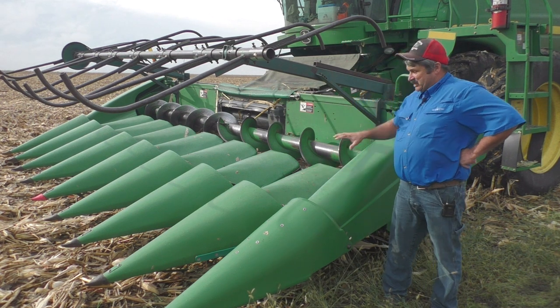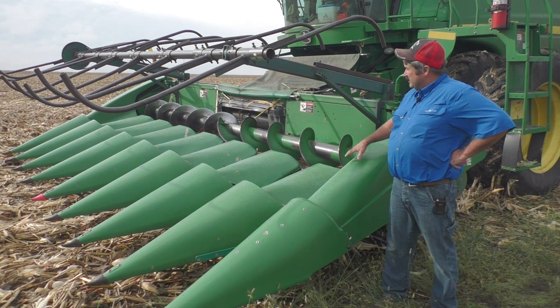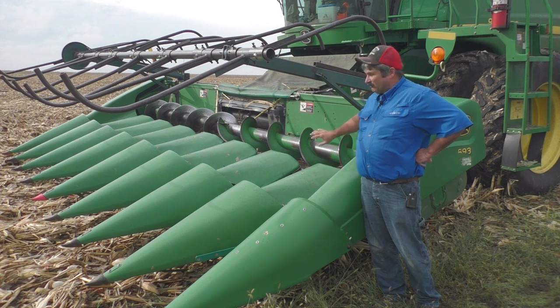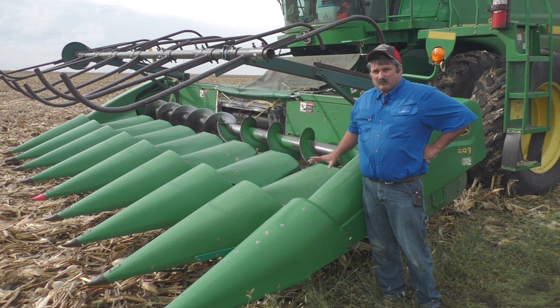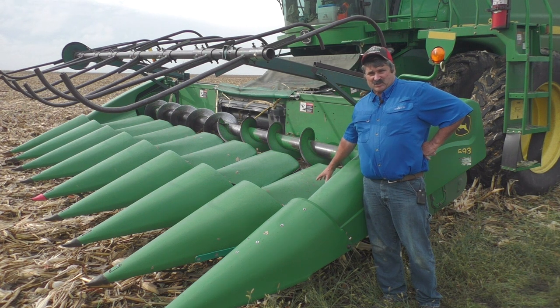A lot of guys are running this combination with the augers on the end to help pull the outside back in. These are worth their weight in gold right now as we deal with all this down corn and keeping the flow into that combine. A couple of other things we can think about too is helping us out here at the gathering chains.